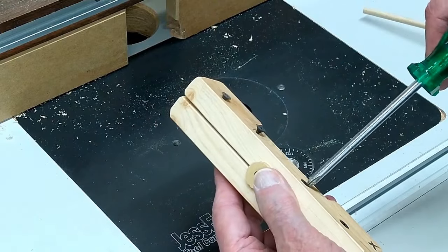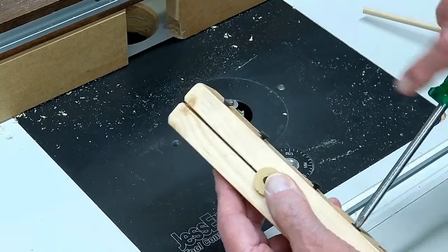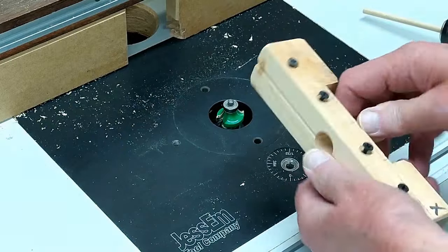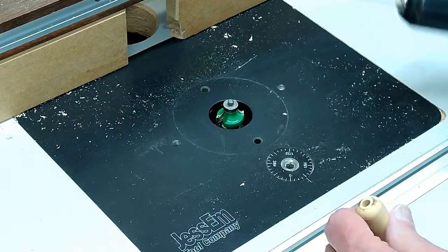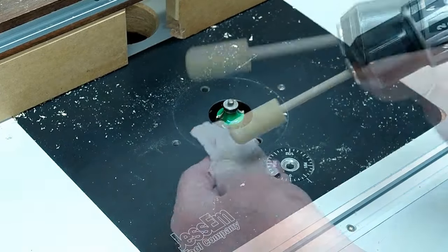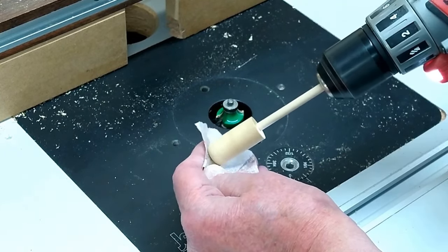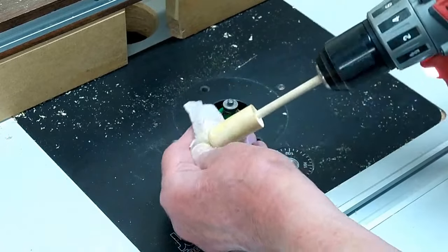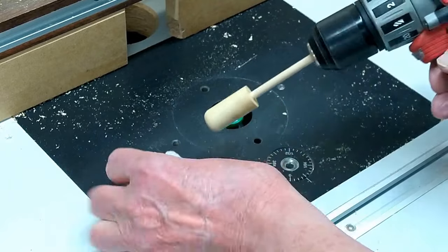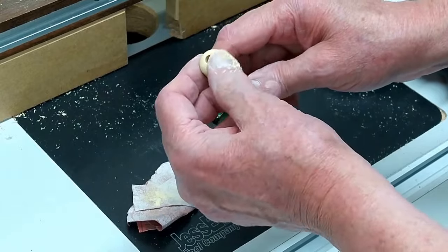More times than not it takes longer to make the jigs and fixtures than it does the part. Just like on the machine — a piece of quarter-inch rod that's a little bit tight on here — needs a little more sanding, but it doesn't take long.